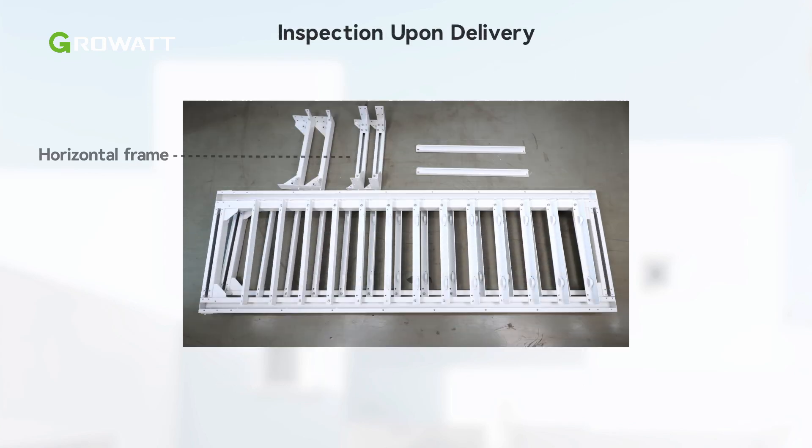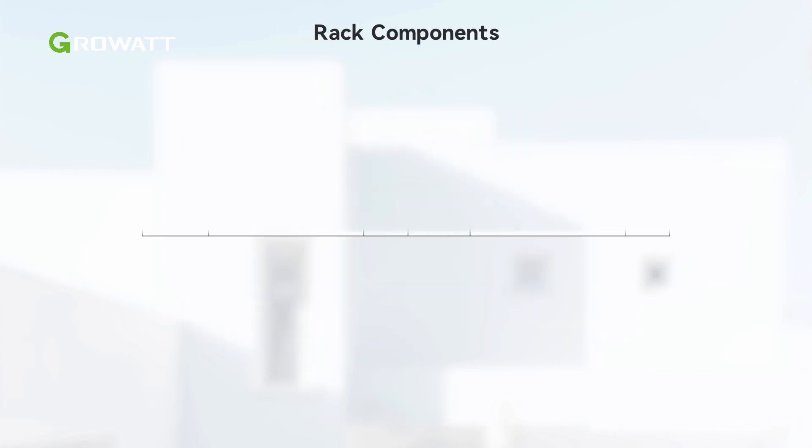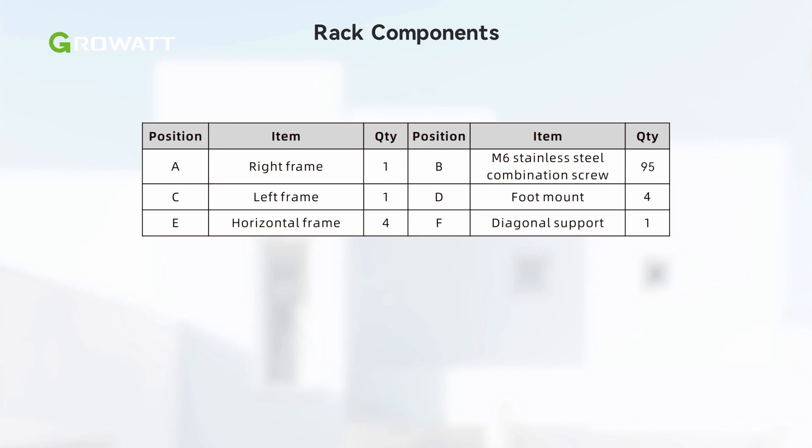After unpacking an AXE battery system, check if the scope of delivery is intact and complete. Refer to the table in the manual and check the following items.